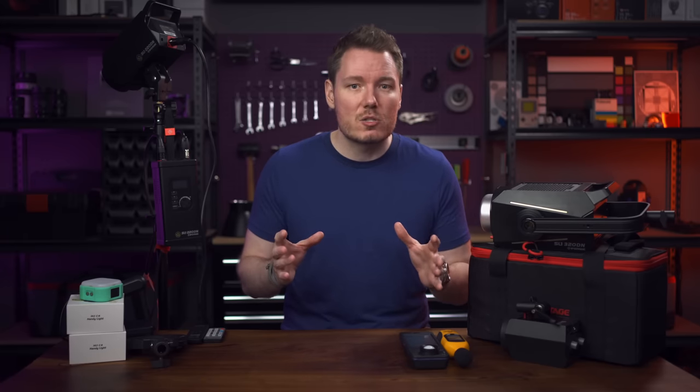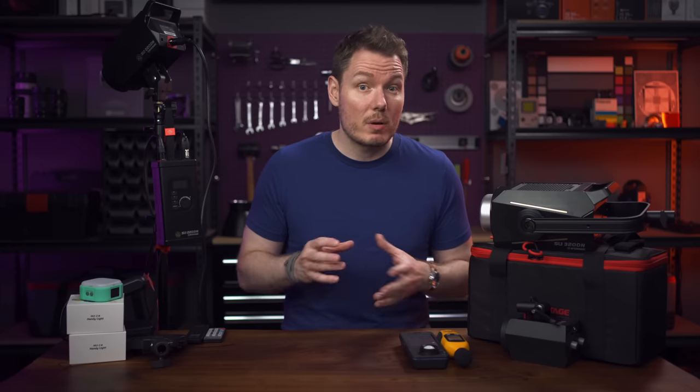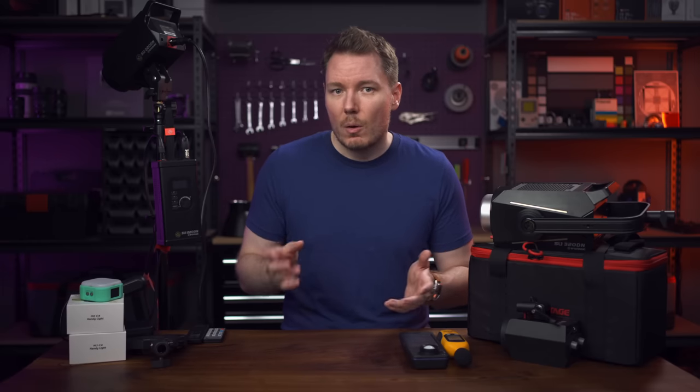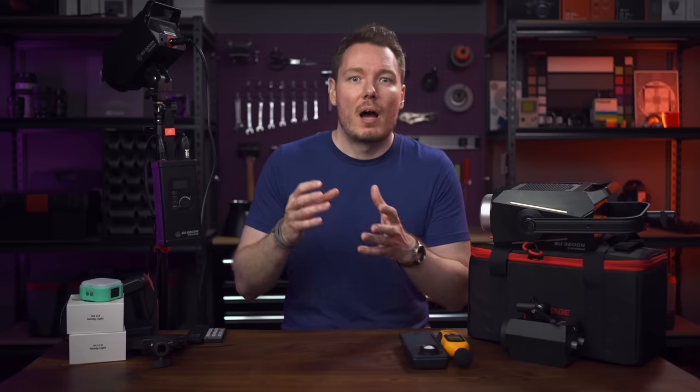Today we're going to take a mostly unscripted look at these new lights, but first I need to provide some disclosure. iFootage sent me these lights for free and also compensated me monetarily to produce this video and prioritize it to release alongside their launch. Because of this, I'm not declaring this an official review, but more of a showcase. However, I made them aware that I'll still be voicing any criticisms, and they won't be able to preview my video before I post it — and they were okay with that. I don't agree to make a video regardless of the money if I don't think the product is worth recommending. I don't discuss sponsorship rates until after I've tested the product, and in this case I really like these lights.